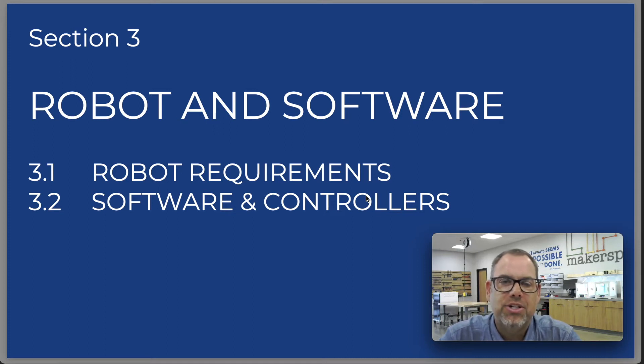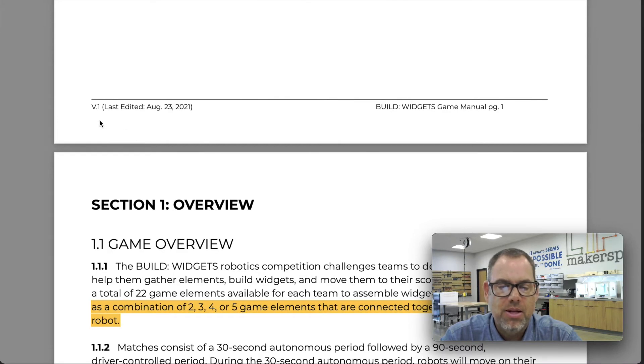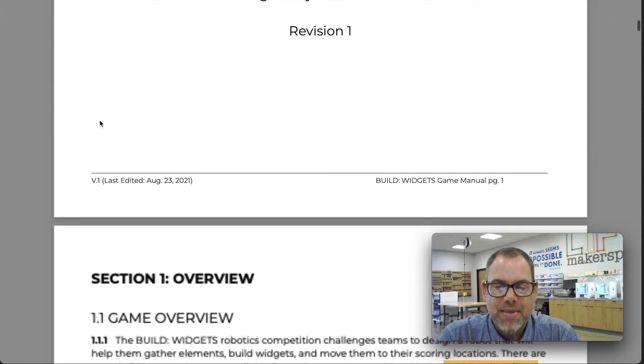Hey, what's up guys? In this video we're going to be taking a look at section 3 of the game manual for the Build Widgets Robotic Challenge — section 3.1 which deals with robot requirements and section 3.2 which deals with software and controller requirements. Make sure you're checking for the most recent version of your game manual. Mine at the recording of this video is version one, but TCEA may release future versions with updates. This video is meant to help explain the rules, not replace reading the most recent game manual — that's your responsibility.